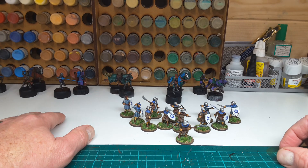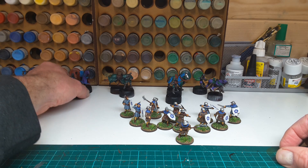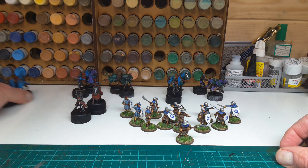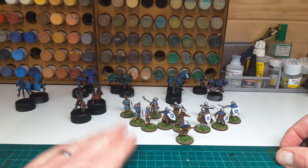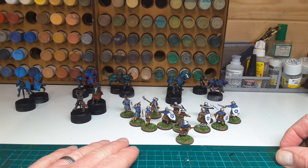In the background are the Claymore Castings knights, which I received for Christmas. I've blocked the colours in, they've had their wash, and I'll start highlighting next, and then I'll be on to the more detailed stuff on the barding, which is always quite daunting. Have a look at Blacktree Designs — they often have a sale, so be prepared for a wait, but once they come through, you probably won't be disappointed. They are good figures.